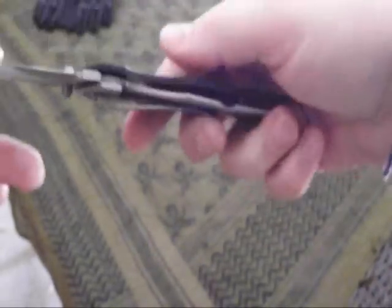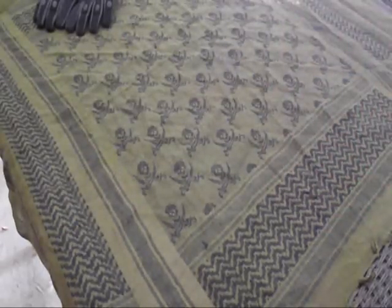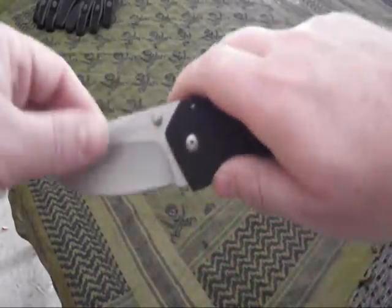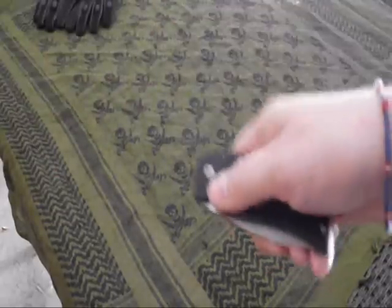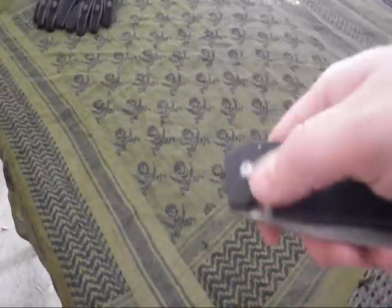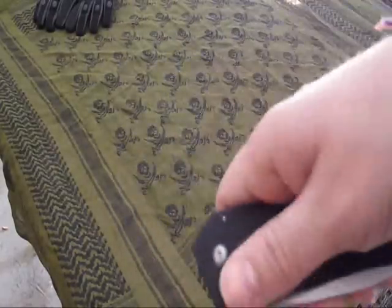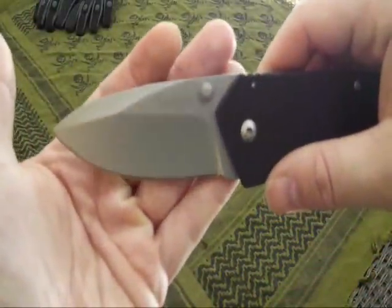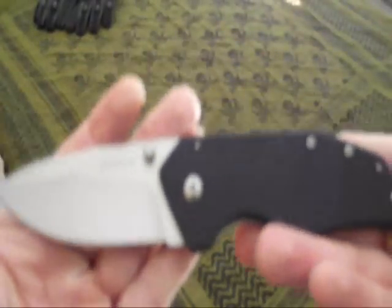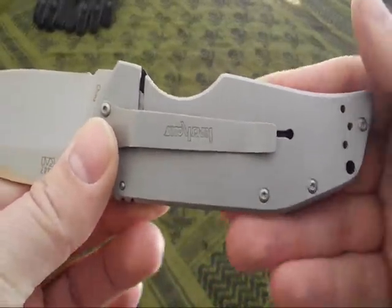Deployment on this blade — it's a liner lock — is really smooth and pretty fast, even though it didn't look like it for a second there. I've been carrying a Gerber Instant assisted-opening knife so I'm used to assisted openings, but this is a really smooth and fluid opening with not a lot of hesitation when I get a good purchase on the thumb stud. Like I said, this came wicked sharp. It's got a bead-blasted finish on the blade, a little lanyard hole, and I really like the two-tone G10 on one side and stainless on the other.